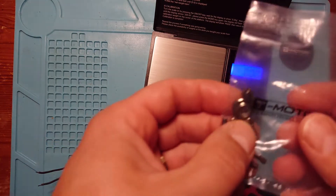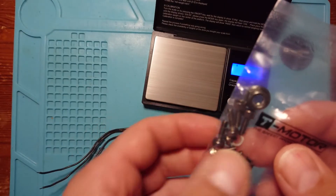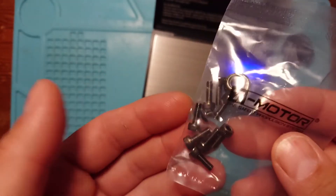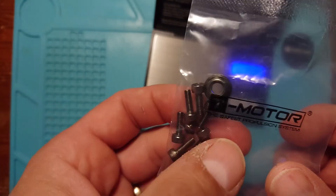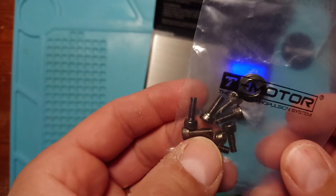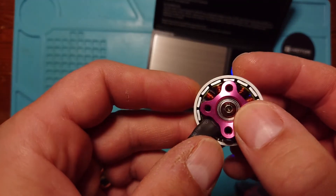In the box you get some stickers — of course you do — and a little bag of hardware with a prop nut. You also get screws in two different sizes to fit onto your arms. Whether these work depends on the thickness of your arms. Joshua Bardwell has a video on that recently, talking about how frame manufacturers maybe should be including motor screws of the right size. We've got two sizes, and whether they fit is down to your arm size.